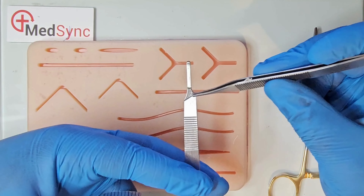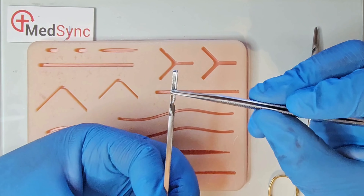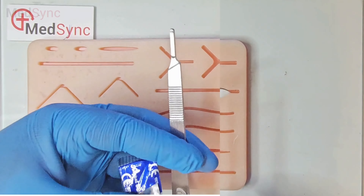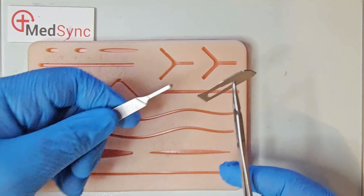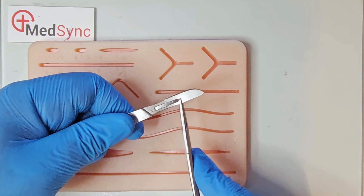You need to align the base of the blade to the correct angle on the scalpel. The key slot of the blade needs to align into the groove of the blade handle. Grasp the spine of the blade and advance it down the groove of the blade handle until locked in.